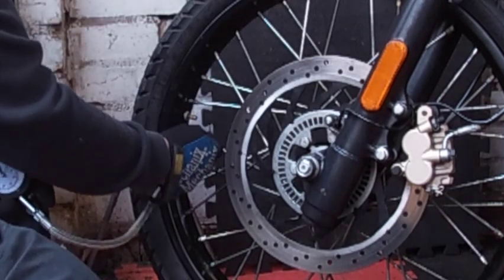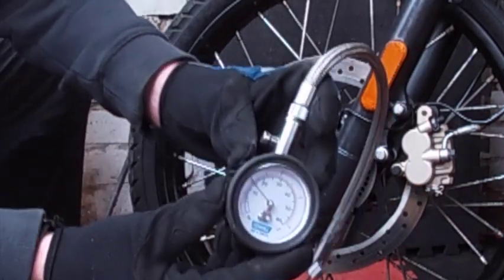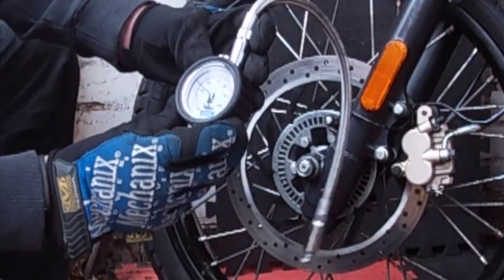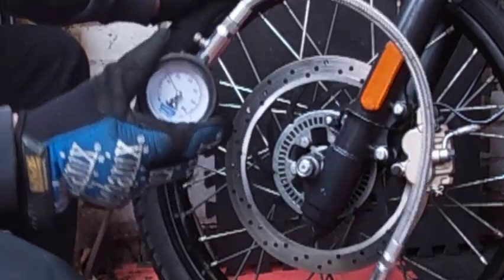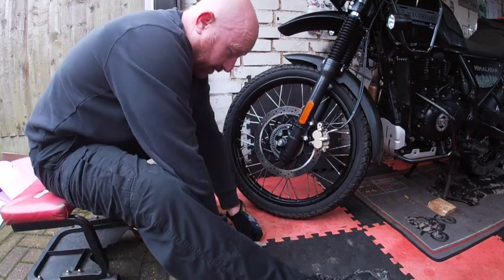Completely zero. And the pressure is showing around 16. So what we're going to do, we'll just try one more and see if that takes it up to the required pressure.